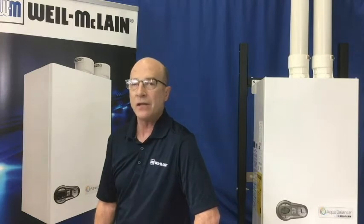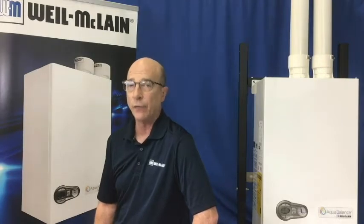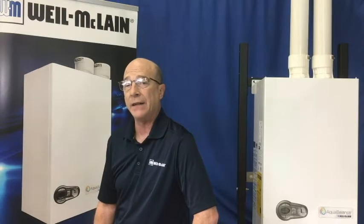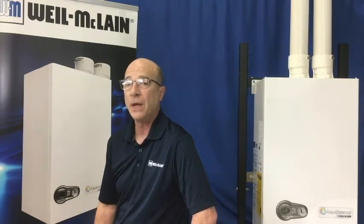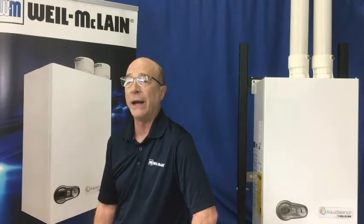The AquaBalance line of boilers has the capacity to power one circulator on the heat side from the control module. So we have produced a relay kit to provide power for a system circulator. The kit will make it easy to add a system pump rather than purchasing a relay panel.